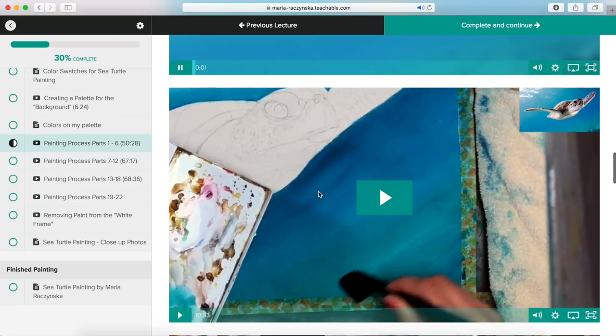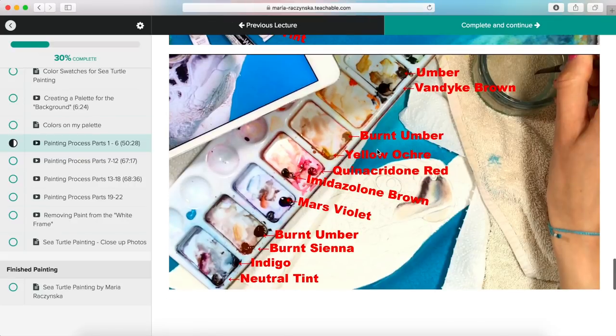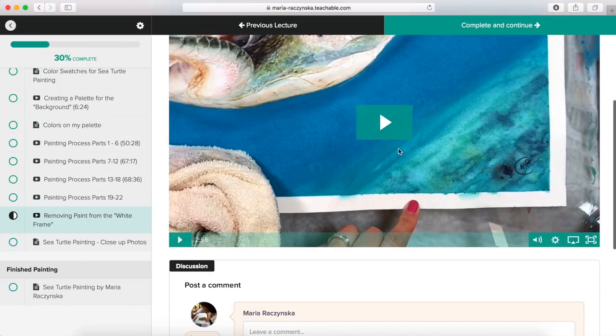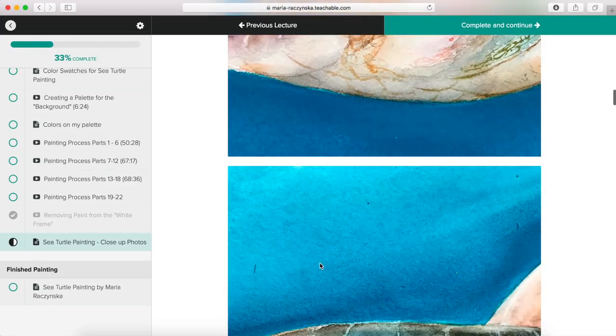Then you press next — adding another layer, which I indicate as well. All these sections continue, and you have screenshots of the palettes throughout. Painting process covers parts seven to twelve, thirteen to eighteen, and nineteen to twenty-two. Then there's a section on removing paint from the white frame — when I add the washi tape, sometimes it doesn't stick all the way and paint bleeds underneath. I grab a brush, dip it in water, and remove it. I also share close-up photos of my painting so you can study all the strokes.